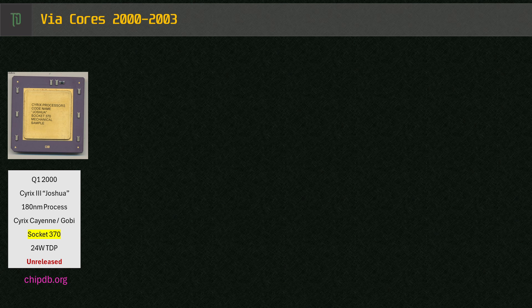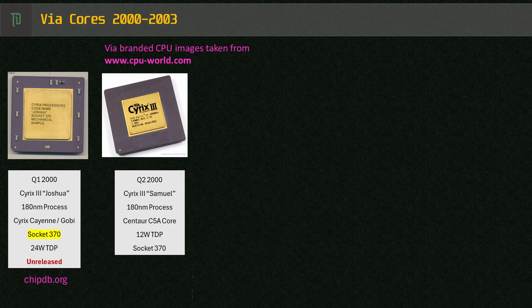VIA opted to have Centaur kick off the Samuel core for Socket 370 later in 2000. Its release caused some confusion, being named Cyrix 3 but released with a Centaur core and seemingly lower specs than the Cantu or Joshua core, including a half-speed floating point unit. But it proved to be a fortunate choice — Samuel hit the KPIs VIA had in place, it was efficient, clock-scaled well, TDP ranged from about 7 to 17 watts as opposed to the 24 watts before, and some early models could operate passively cooled.